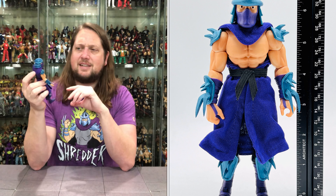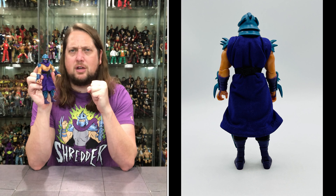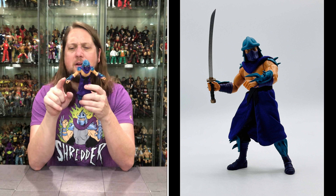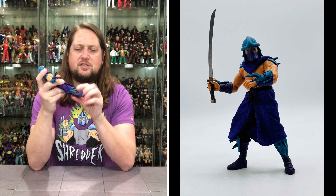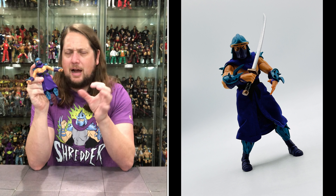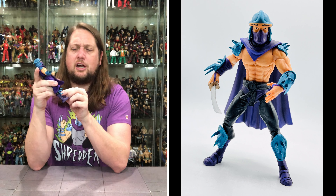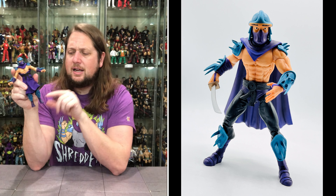Now we get old Shredder himself, and we got two head sculpts. I do appreciate that they gave us the OG head sculpt, but going back to the original Shredder as a main villain of a toy line cartoon — possibly the worst villain figure of all time. This was kind of the original head, with a big caveman forehead and big eyebrows painted on. Just absolutely strange — one of the worst head sculpt designs ever back in the day. Even as a little kid I thought it looked weird. But here it is for those that want to keep it official OG.